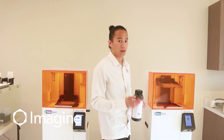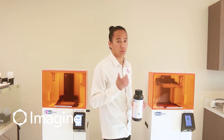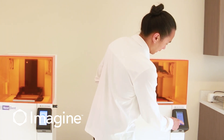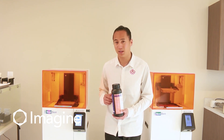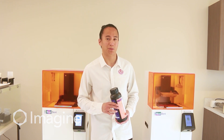We're going to go ahead and start this job. All of the checks have already been done — the print platform is clean, the resin tray has enough material, and the resin inside the resin tray has been properly stirred. All we have to do is wait for these to print. Your models are going to take about 45 minutes, the gingiva is going to take about 20, and after that we'll go into post-processing.